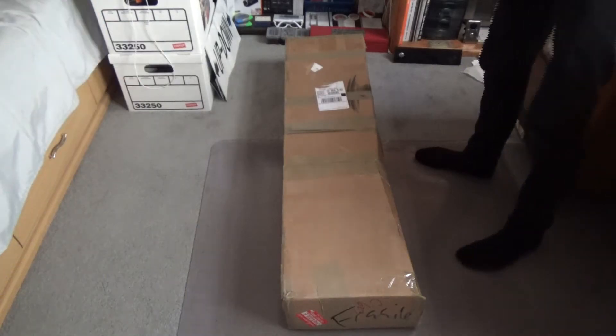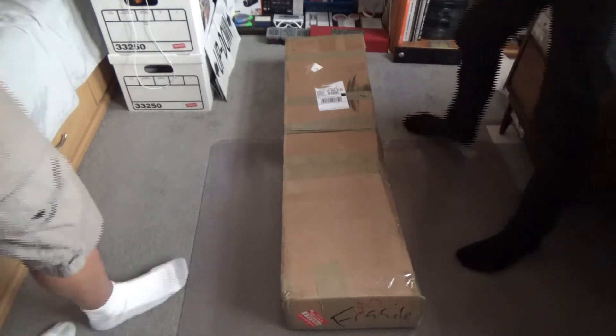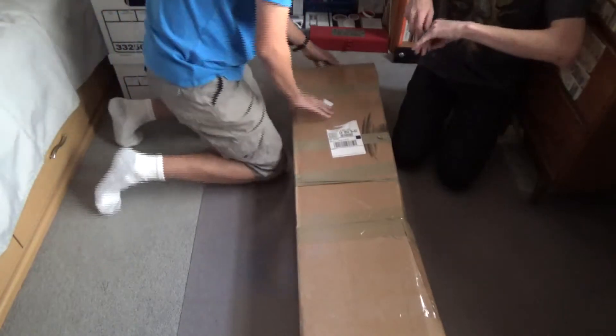I just got a package in the mail. I know damn well what it is but you guys don't. Before we get started, I would like to thank Leo Noser, aka Elevating with Lino, for this giant panel. Let's get started.